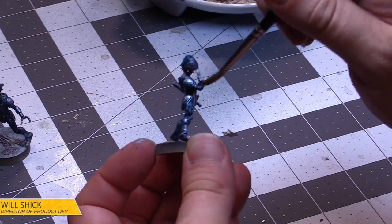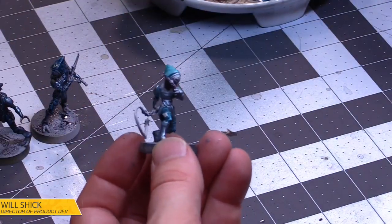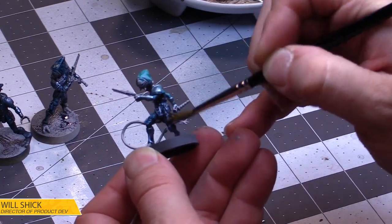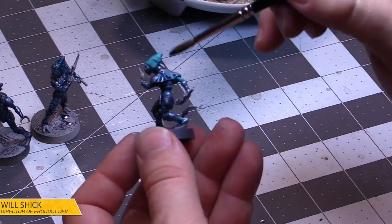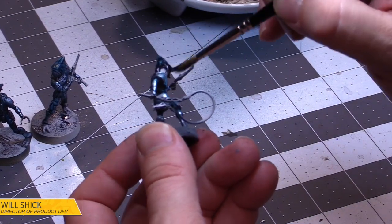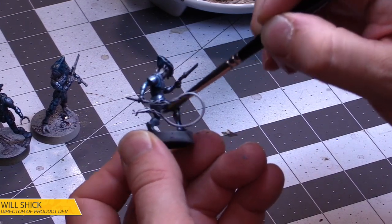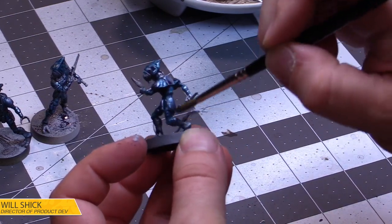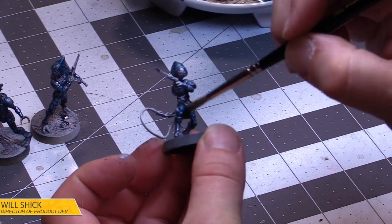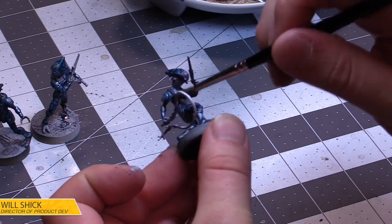If the stream does anything, it just inspires everyone out there to know that you can approach hobby in a lot of different ways. It doesn't always have to be beautiful and super artsy — sometimes it's very blue-collar, like get it done. Get them painted for the table so they can be used in battle. Everybody's got their own goals and their own destiny.